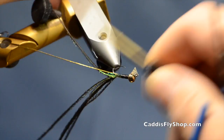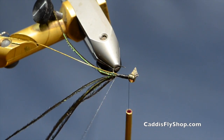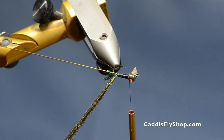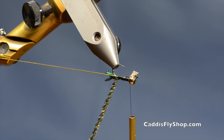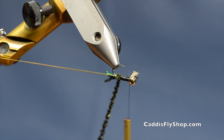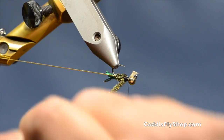I will get this all secured in, and then I will create a dubbing loop to reinforce my peacock herl. I will use my hackle pliers to bring that all together and twist that to make a chenille if you will. It just makes this material a lot tougher and less likely for the fish to destroy the peacock herl right away, so you get a little more wear out of your fly — a little more fishing time.